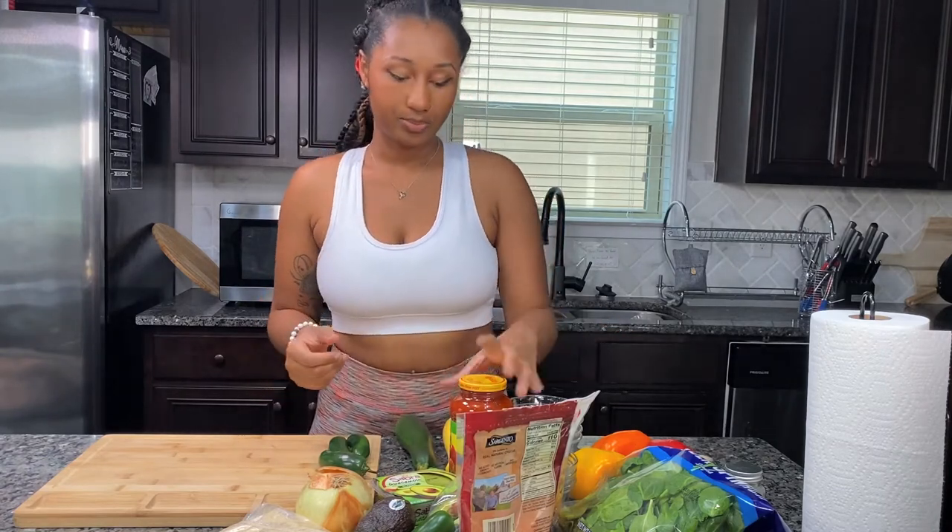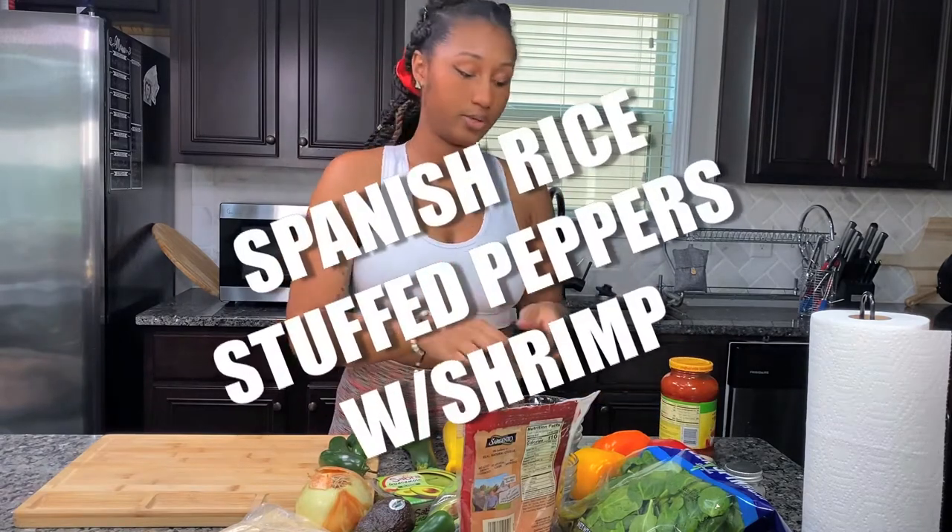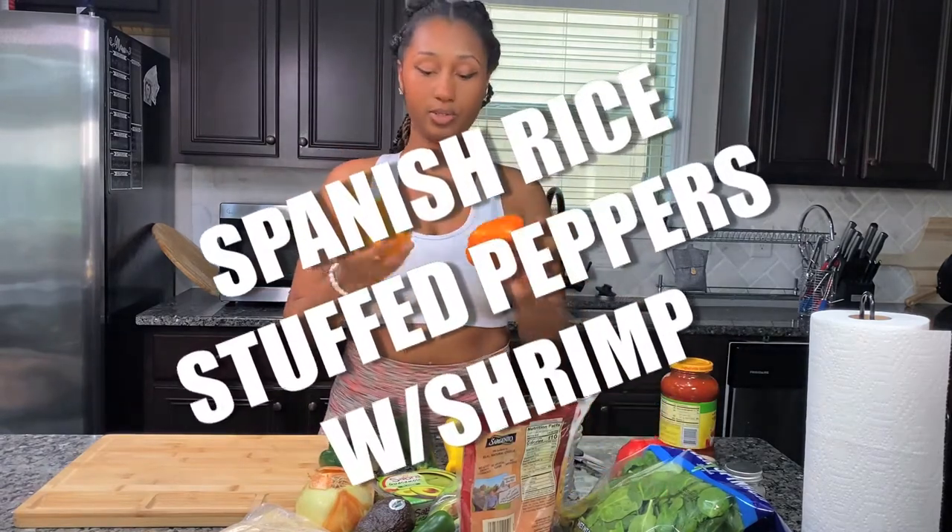Welcome to the day, y'all. What I'm going to do today is cook. This is a dish I've made before — it's already a lower calorie dish. Things you'll need: Ragù sauce, because we are making stuffed peppers, and these are the peppers we're going to use today.